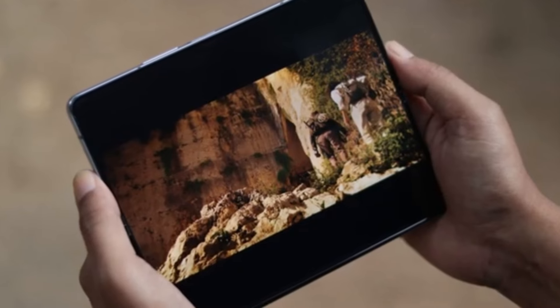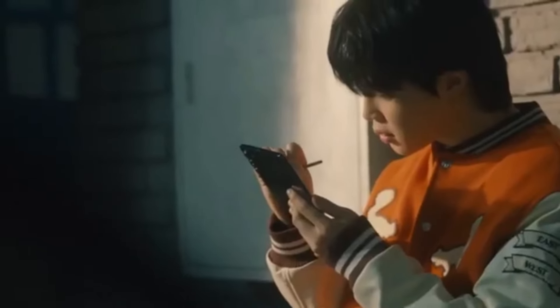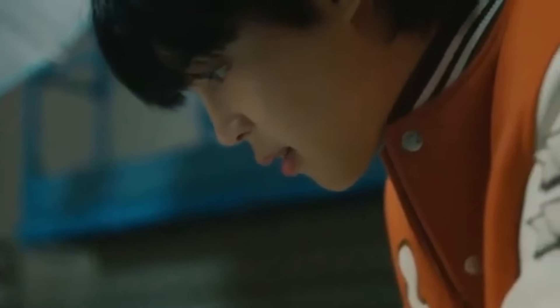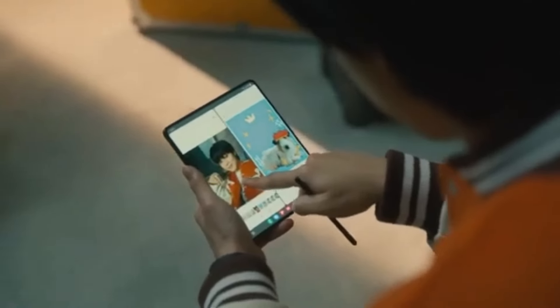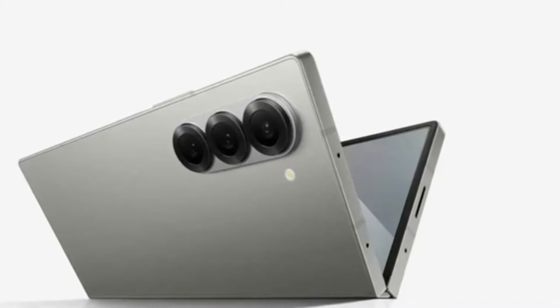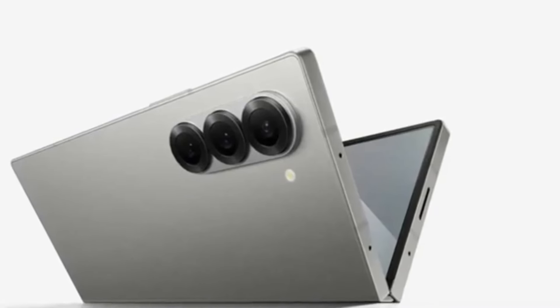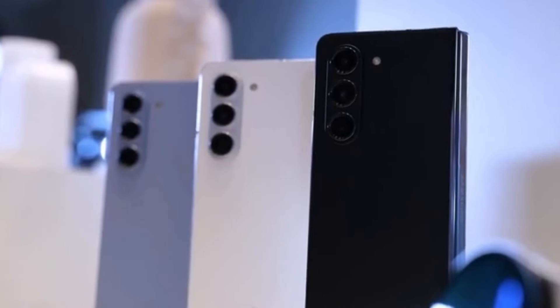If you're familiar with Samsung's Ultra-branded smartphones, you know they are designed to be the best of the best, offering high-end features and cutting-edge technology. While the standard Galaxy Z Fold 6 is expected to bring some minor incremental upgrades, all eyes are undoubtedly on the Galaxy Z Fold 6 Ultra. However, the Ultra isn't expected to get a global release — it seems this powerhouse of a device won't be restricted to just Samsung's home country, South Korea.